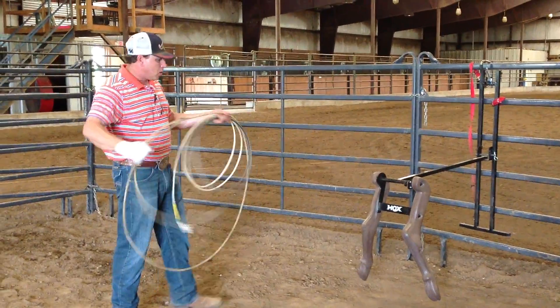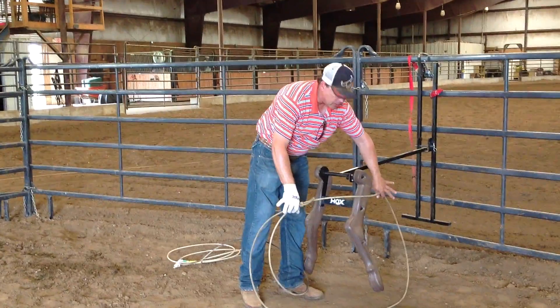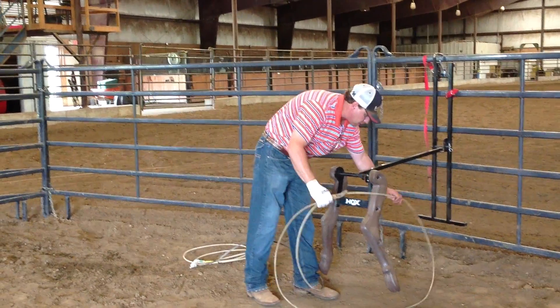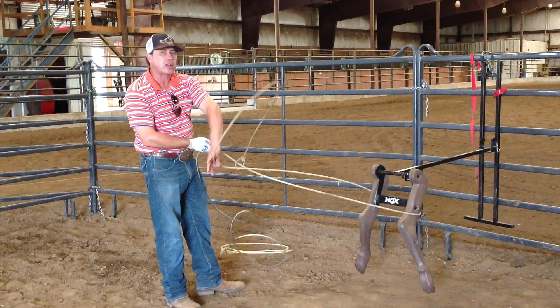Because with the medium hard, when my rope hits — when my top strand hits up here — the bottom is down and coming under. The top strand hits up here high, the bottom comes under. Then when it kicks up, the rope kicks up and stays above their hocks.